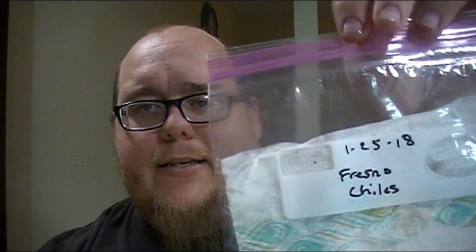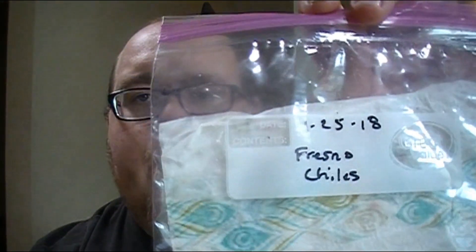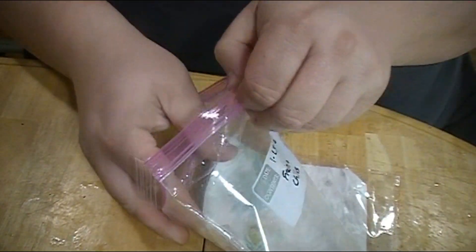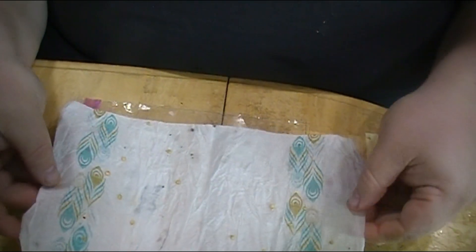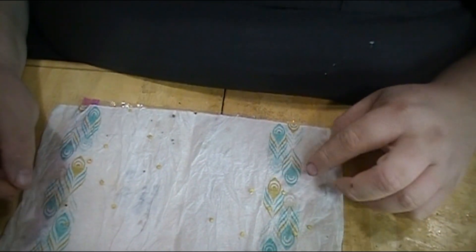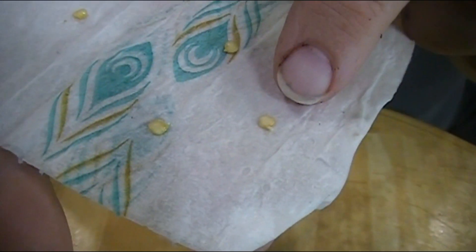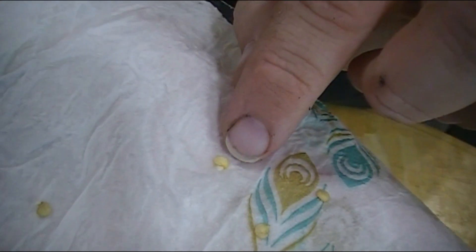So here are my pepper seeds that I started — here are Fresno chili peppers that I started on 1/25/18. Let's take a look. So here's the bag. I'm going to take this paper towel out of the bag and show you. Unfold the paper towel. Looks like we got a couple sprouted. Let's see if I can get this close enough for you to see. Right here — that is sprouted. Here is one right here that is sprouted. Here is one right here that is sprouted.